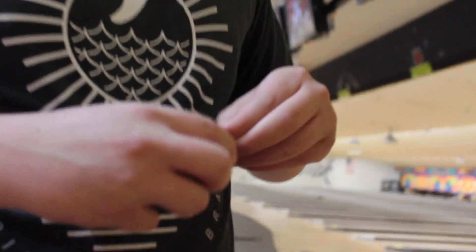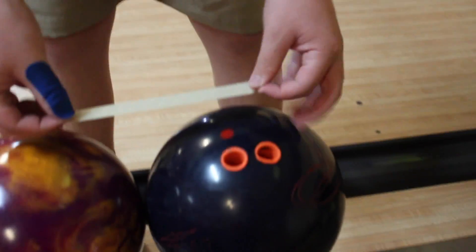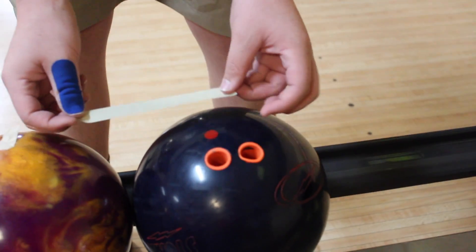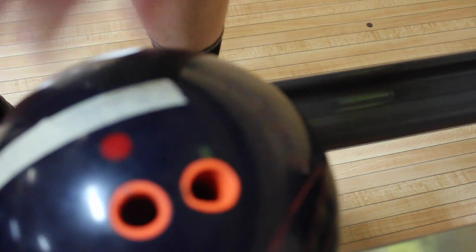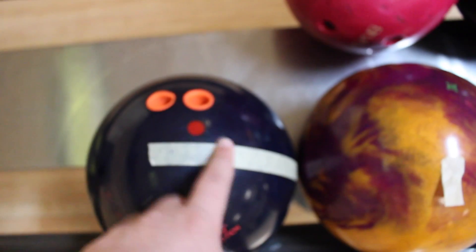Then you want to get a piece of tape about 6 inches long. Put the tape off to the side — you want to put it in the center of your grip. Put it in the center of your grip going out to the right if you're a right-hander, or out to the left if you're a left-hander. So you want to have it in the center of your grip just like this.